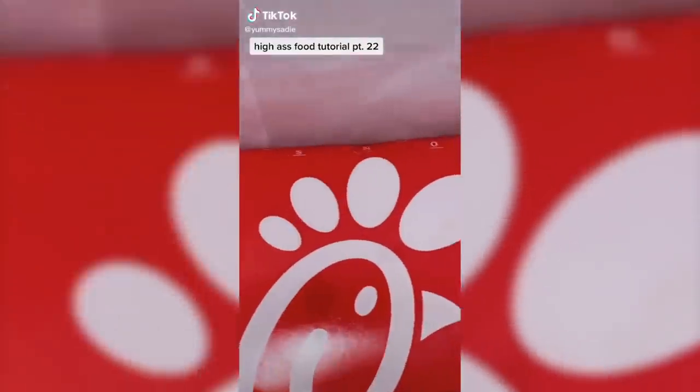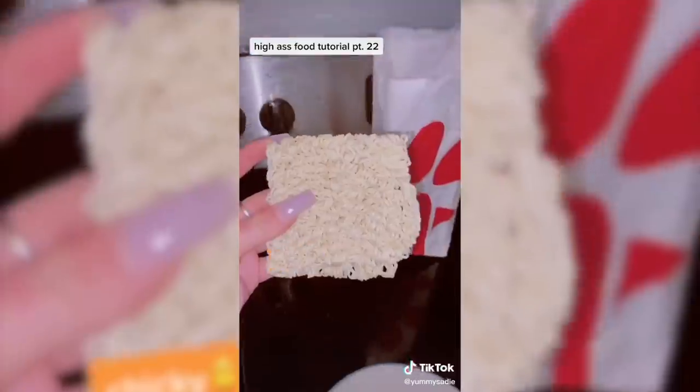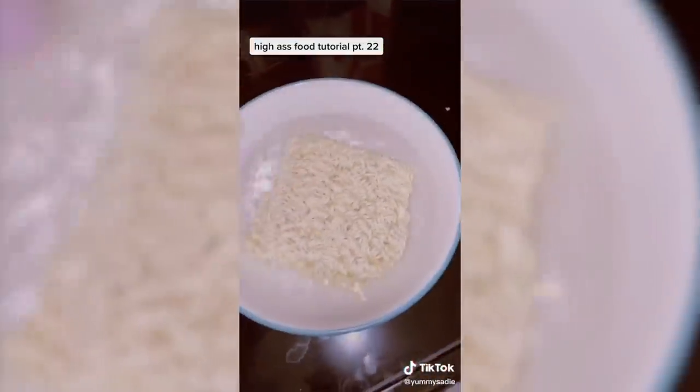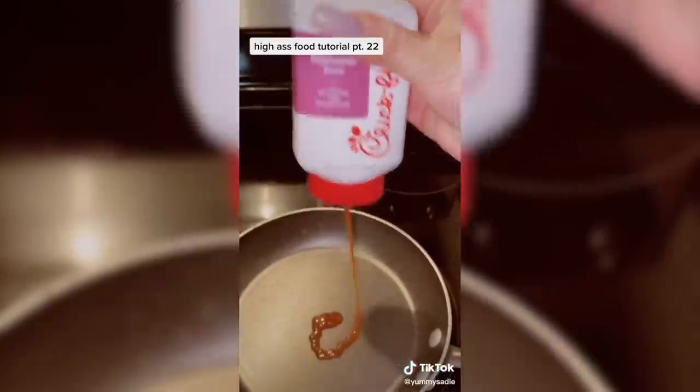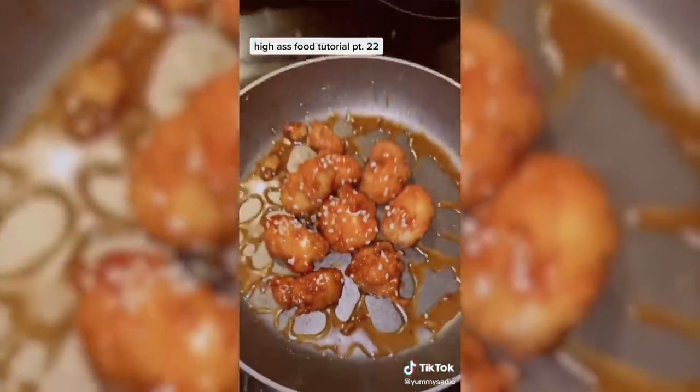For food hack number one, when I saw that you can make a Chick-fil-A ramen, I was like, we have to try this out. Doesn't that look so good? I am so ready to try this. This is something different, but I have a feeling it's going to be really good.